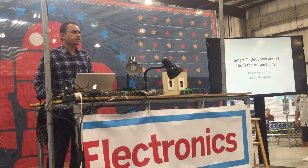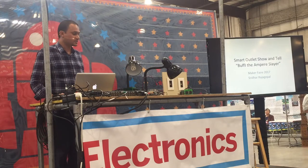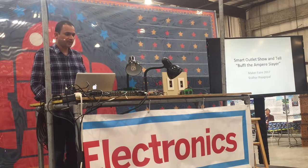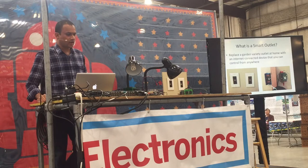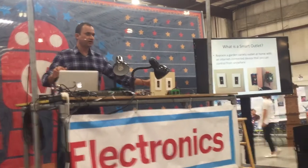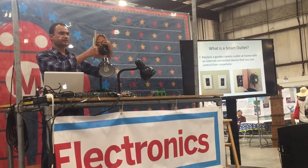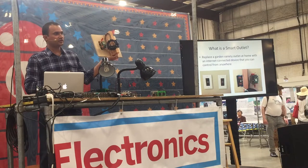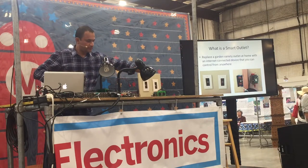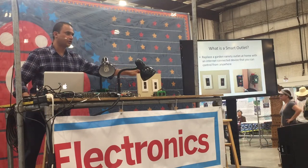I started to do this project to build a smart outlet for this company called Power Integrations a little over a year ago. So what is a smart outlet? You take a garden variety wall outlet and then you replace it with an internet connected device and now you have a smart outlet. So you can control this from anywhere, turn it on and off, etc.